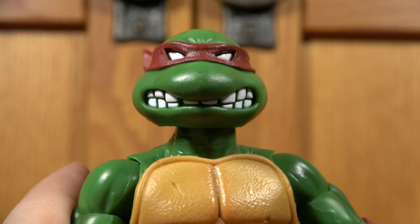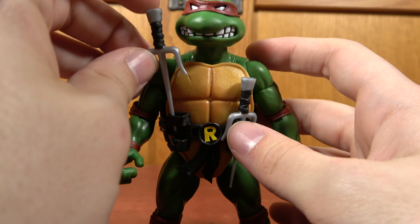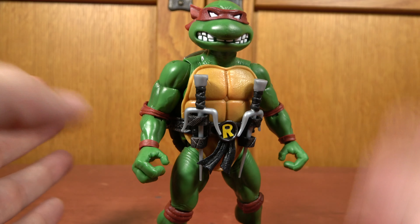Speaking of heads, this is the default head, which is the one based on the original toy. I think I have version 2, which had a set of sai in the holsters and then a set of sai in the box. So technically mine came like this. A pretty solid turtle figure.